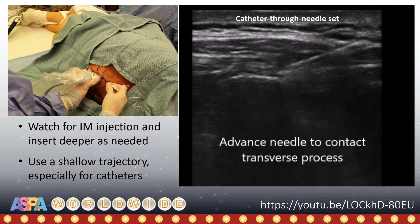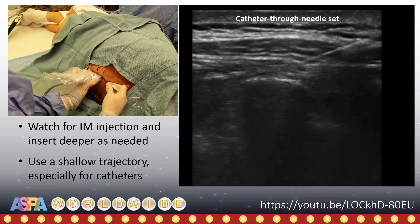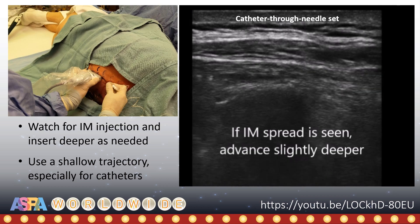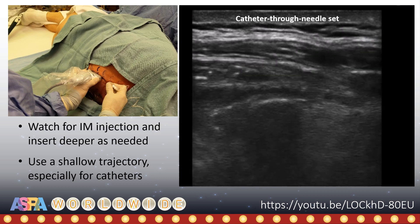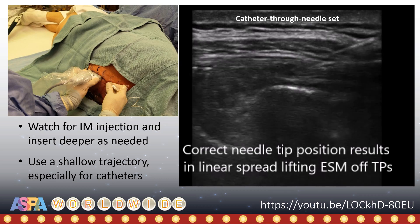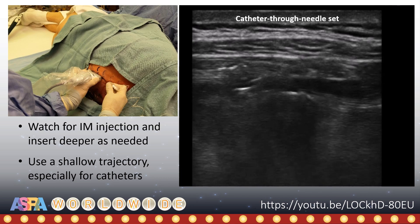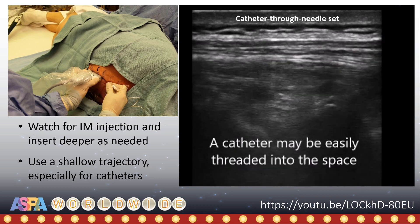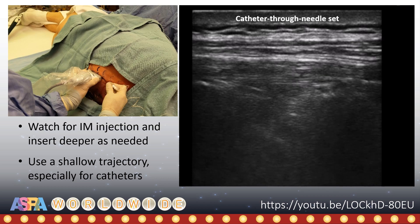Note how in thin patients, the muscle can be significantly compressed by probe pressure. As always, use hydrolocation and watch for intramuscular injection. If this occurs, insert deeper to get under the investing fascia and to obtain the desired linear spread that occurs in both a cranial and caudal direction and lifts the muscle off of the bony shadow. Once the space has been opened and the needle tip is within it, a catheter can be easily threaded in.